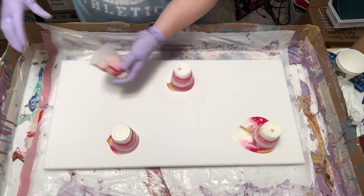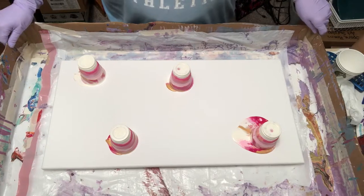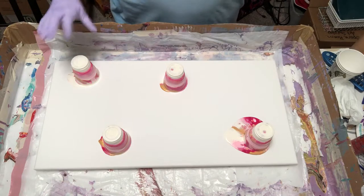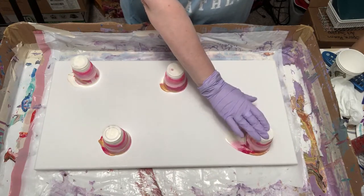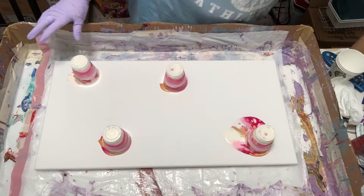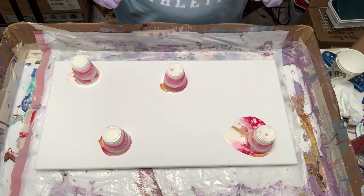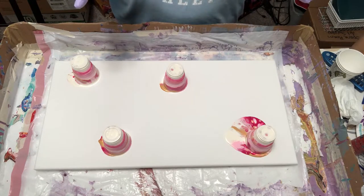Look at that, oh my god, I'm so proud of myself! I'm gonna let this sit here for just a minute and let it come down to the canvas. There are dogs barking outside too, so she's all freaked out about what's going on out there. That is so pretty so far — oh my gosh, I hope this turns out, I really do.